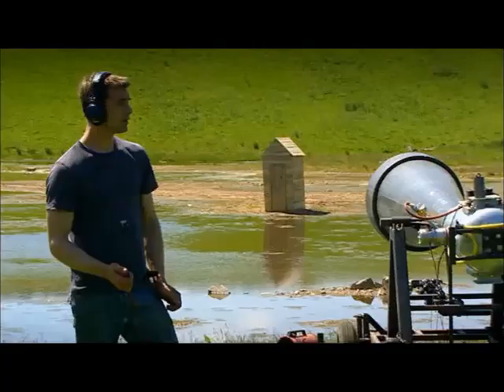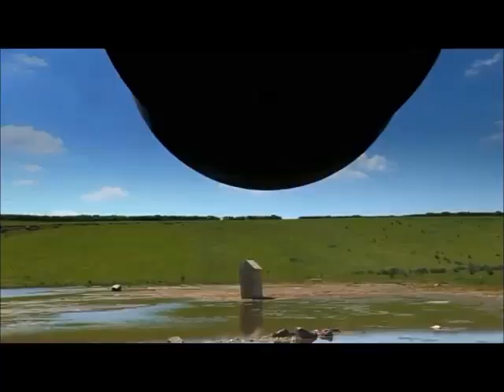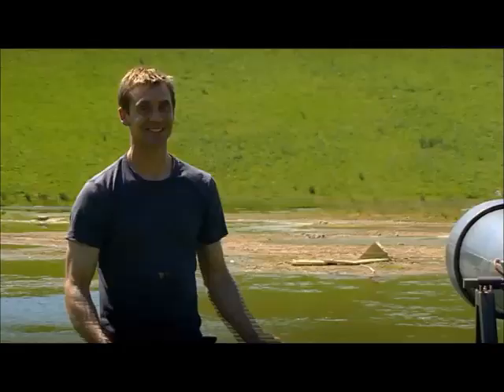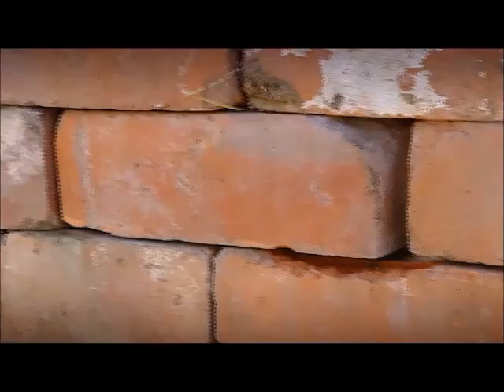Bring on the sticks and bricks! It makes mincemeat of a house of sticks — bring on the bricks! Even in fairy stories they couldn't get a blast of air to knock down a house of bricks. We're heading into the world of the unknown a little bit, so we've got to experiment.